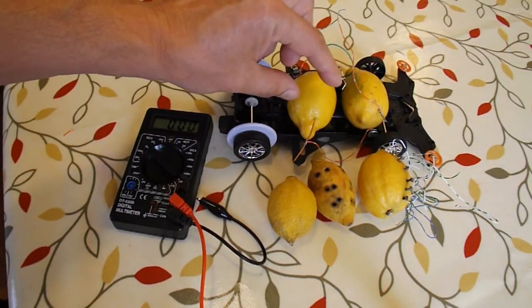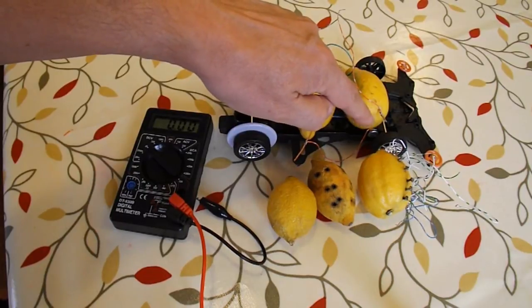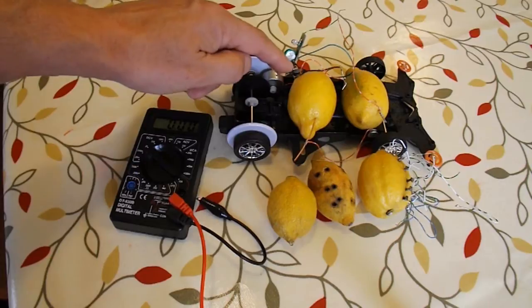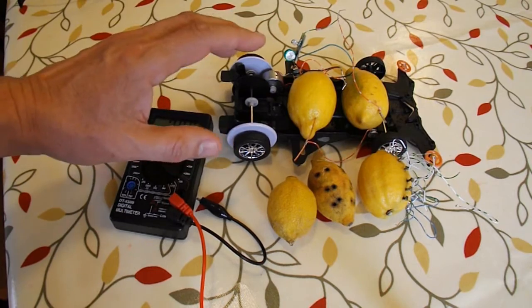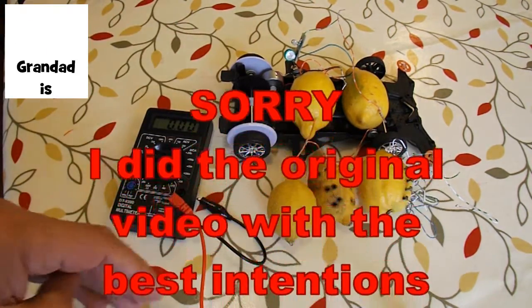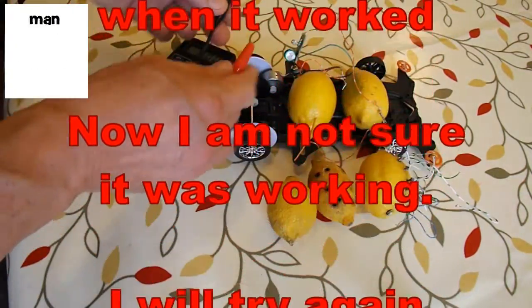I've got two fresh lemons here — that one's got a bright new zinc screw in it, and this one's got a zinc-coated nail in it. I'm trying it again to see if I can boost the voltage, but at the moment I'm having trouble, so I'm going to take down that original video.